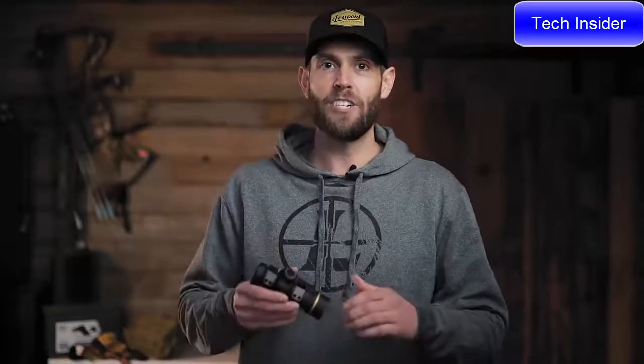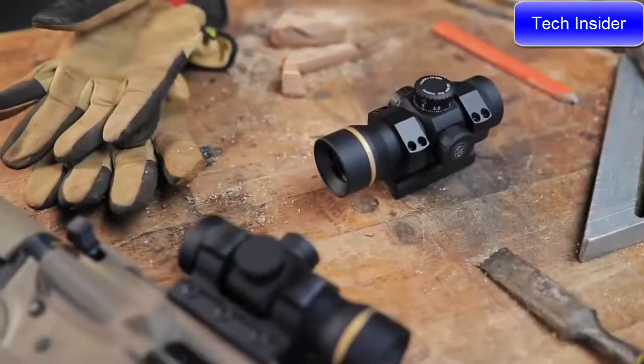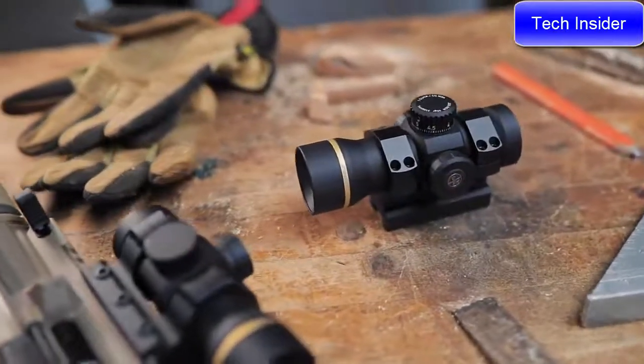The Freedom RDS is also Punisher tested and verified. That means it goes through the same impact testing, extreme climate exposure, and pressure testing as our most expensive battle-proven military optics, and it passes without fail. It features a 34-millimeter tube and comes in this solid mount. Literally, take it out of the box, mount it directly to your gun, and you're ready to go.